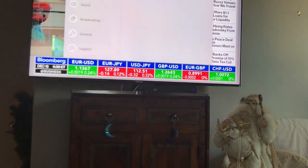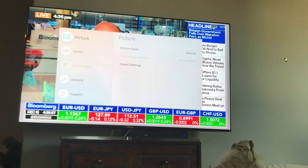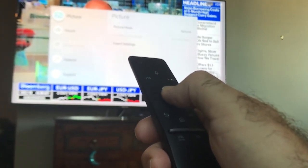Just say 'menu' and your picture menu comes up, and you can adjust the picture as you see fit. You would press the middle button to select picture.